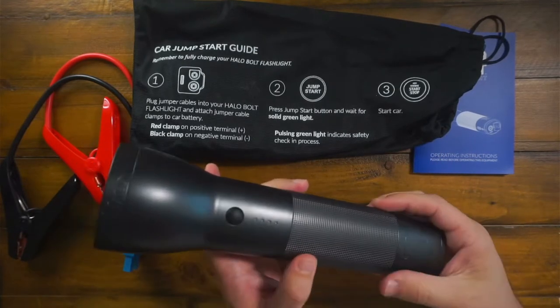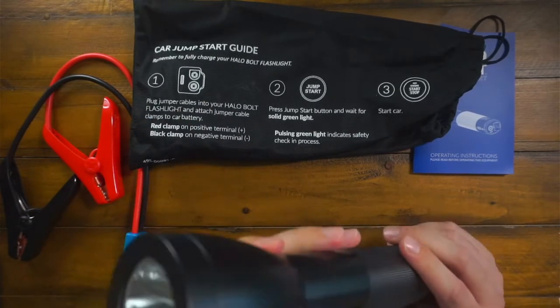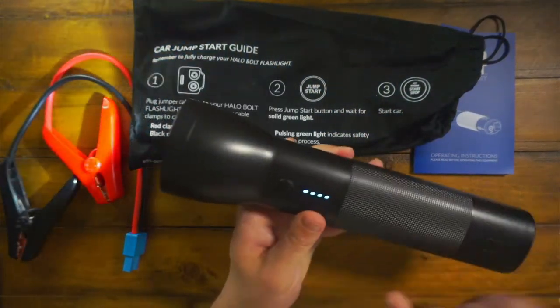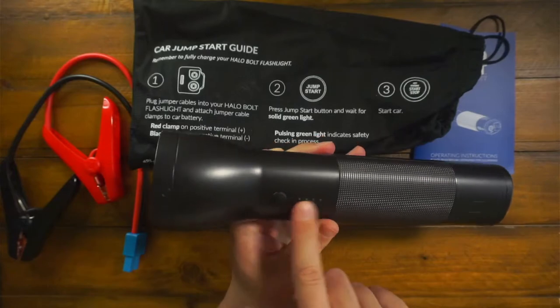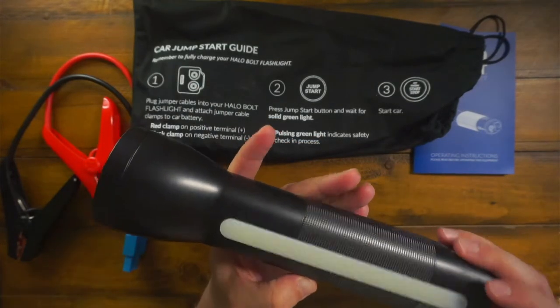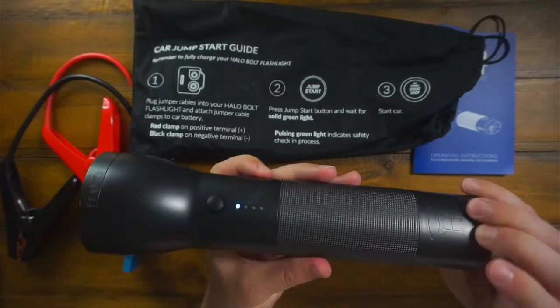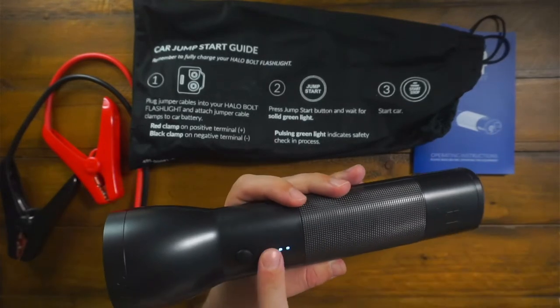We get a lot of power outages where we live, so having an extra flashlight is pretty handy. It is super bright. This is your battery life indicator right here — a nice LED display. It also comes with a charging port so you can charge it up.